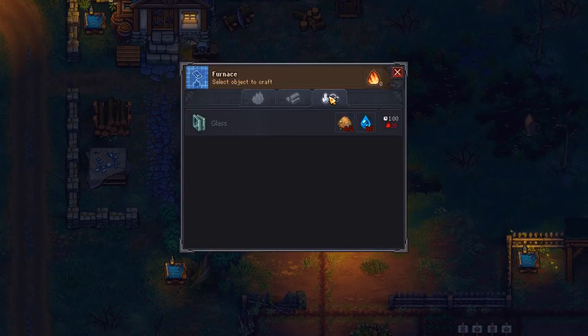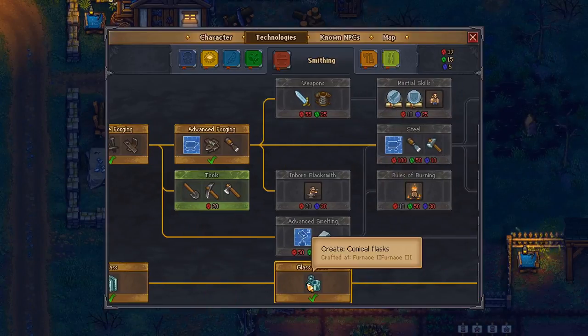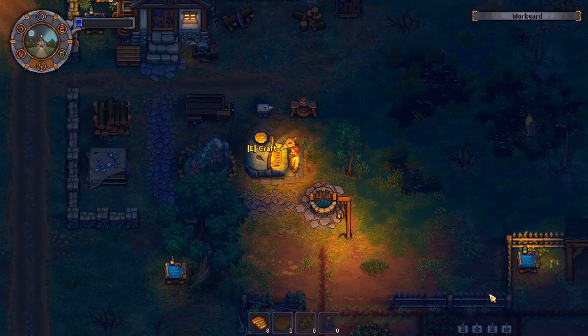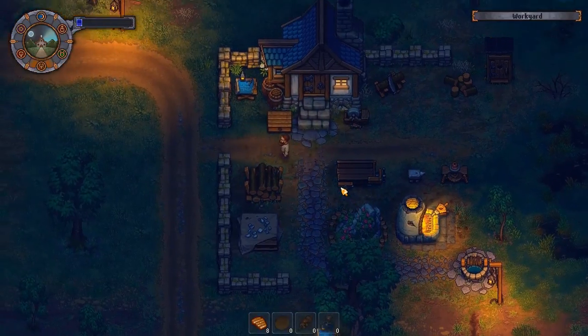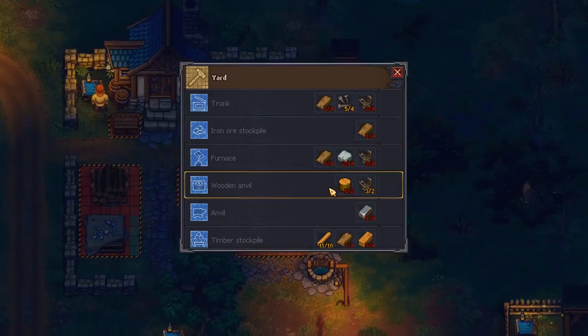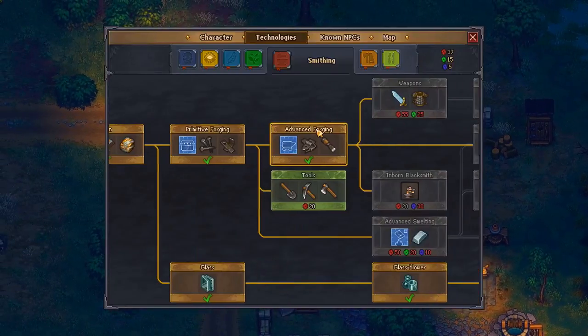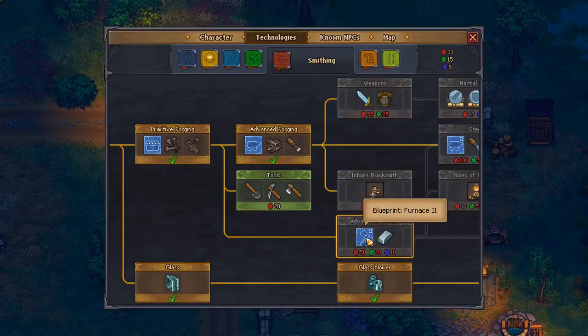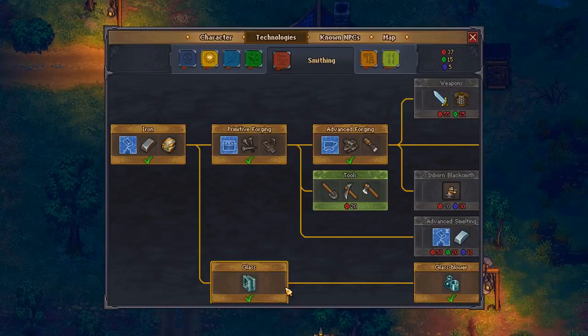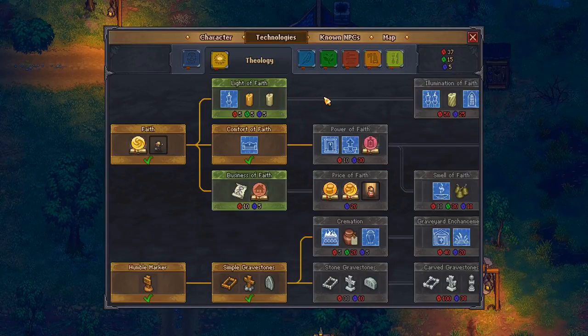Glass - it still doesn't say how we can make a conical flask. It's furnace two or furnace three, so you can't even make it at the current one. I thought it said we can make it at the furnace - it lied to me. We can't even. Alright, no pen and ink just yet anyway.